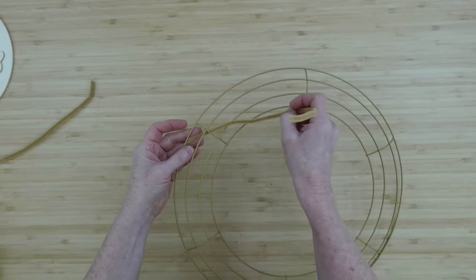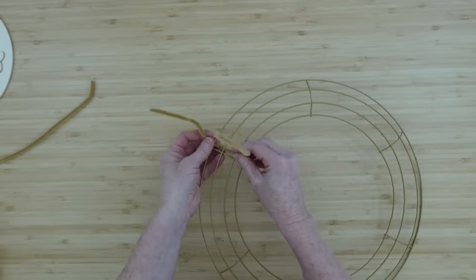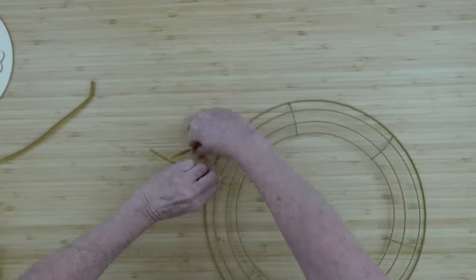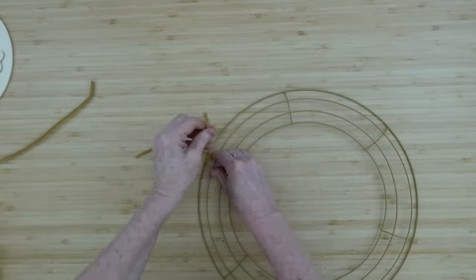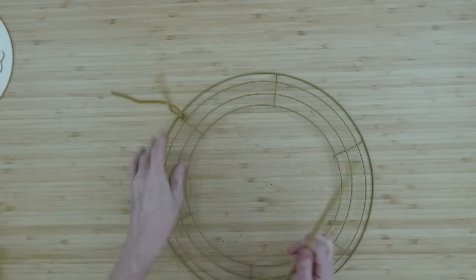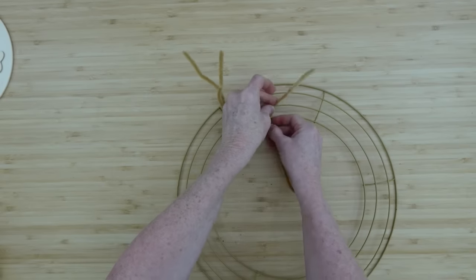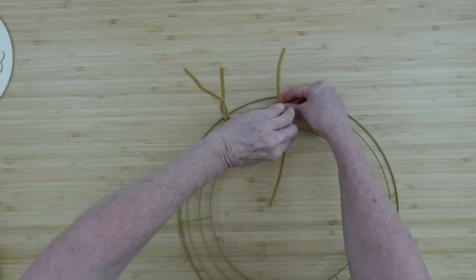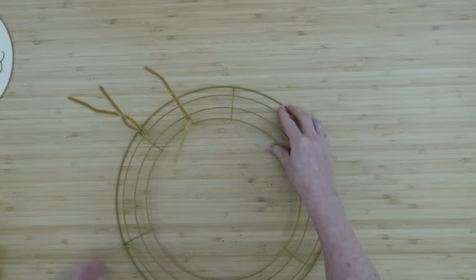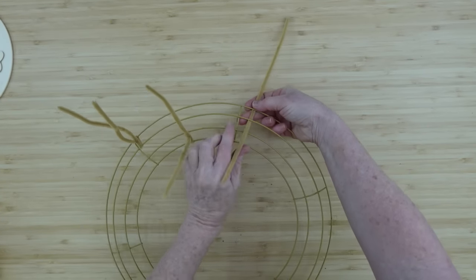Going to the outside of the wreath — I'm using the crossbar as a measurement and I'm going to wrap it just a few times. Those are the outside two, then I'll go to the inside two right in the middle of the crossbar sections and give that a twist for my next section. Then I go on the other side of that crossbar, same process.